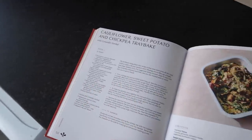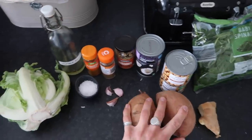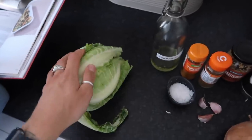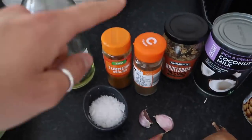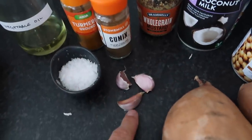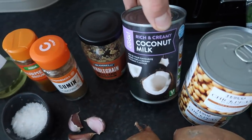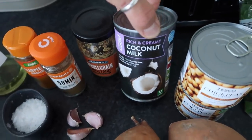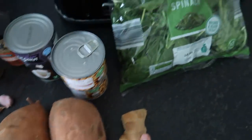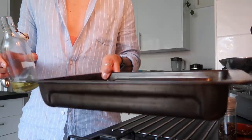Here are all the ingredients you're going to need for this evening's dinner: one whole cauliflower, vegetable oil (or coconut oil if you'd like), turmeric, cumin, rock salt, three garlic cloves, whole grain mustard, a tin of full-fat coconut milk — the recipe does ask for full fat — some chickpeas, two sweet potatoes, some fresh ginger, and some spinach. That is everything.